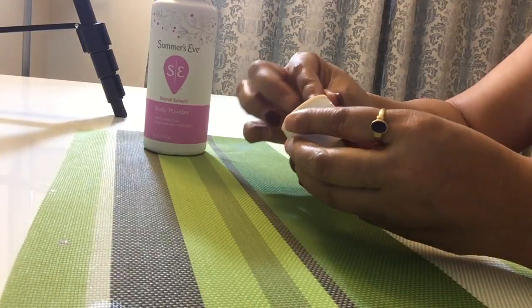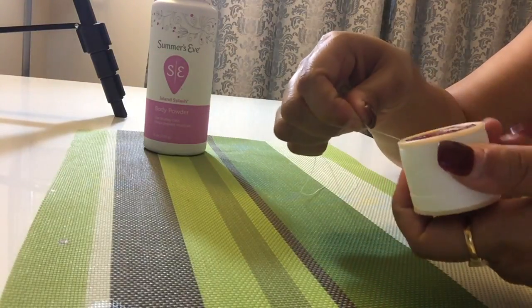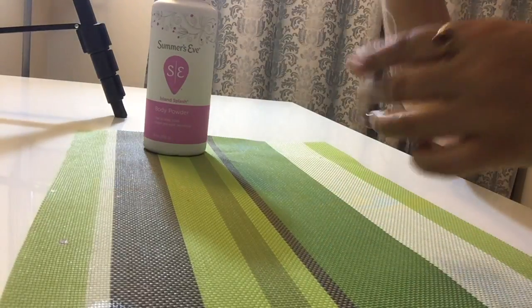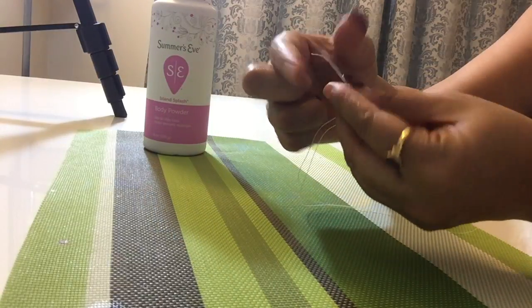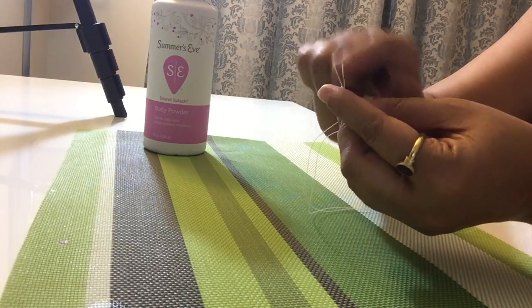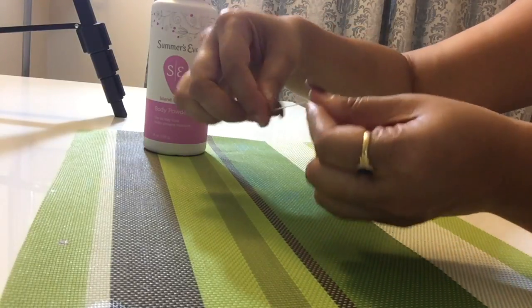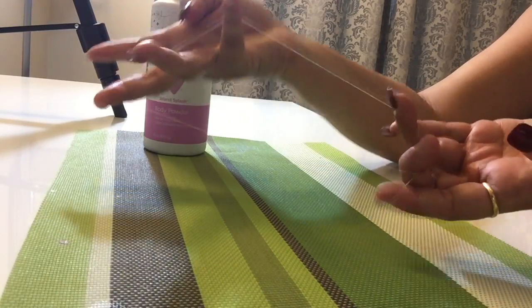Go ahead and take the thread. I'm going to tie the knot at the end of the thread — I'm going to make at least two to three knots. Once it is done it will be something like this — it will create a loop.